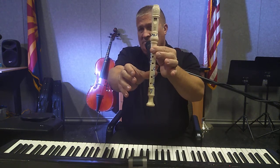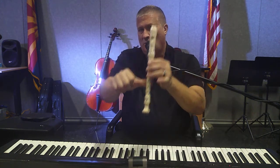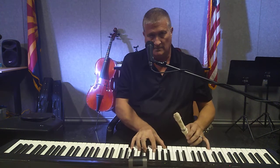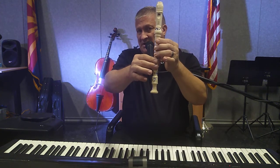The next note is G: hole number one, hole number two, hole number three, and the thumb hole, with your right hand thumb underneath hole four. Practice G as needed.